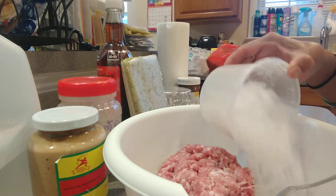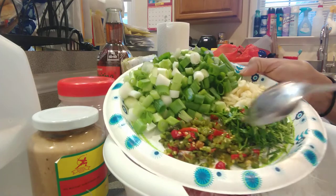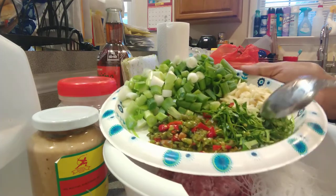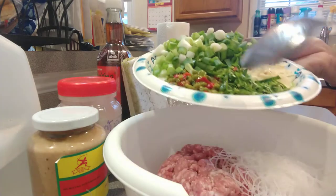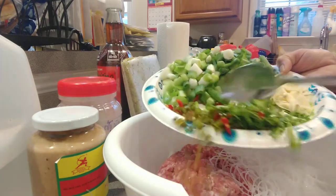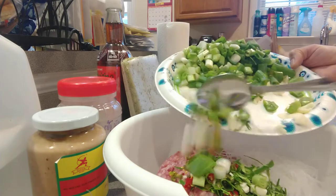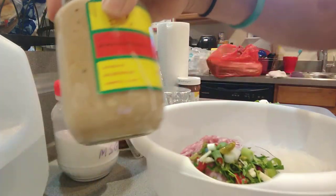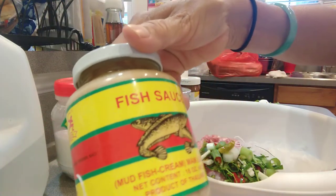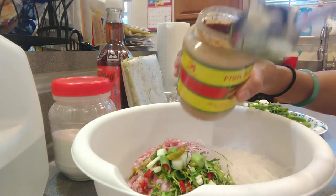I'm gonna go ahead and put everything together. This is hot pepper, kaffir lime leaves, garlic, spring onion. I'm gonna put all them together. And this is fish, ground fish sauce — that's what I'm gonna make.